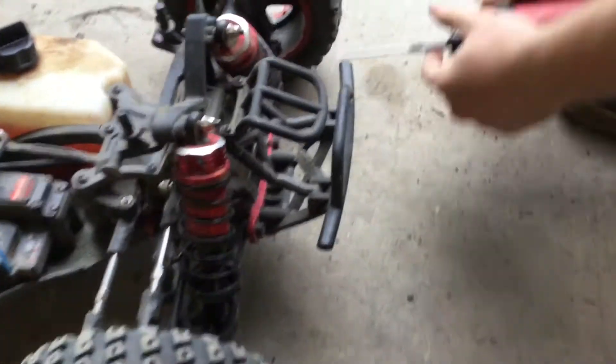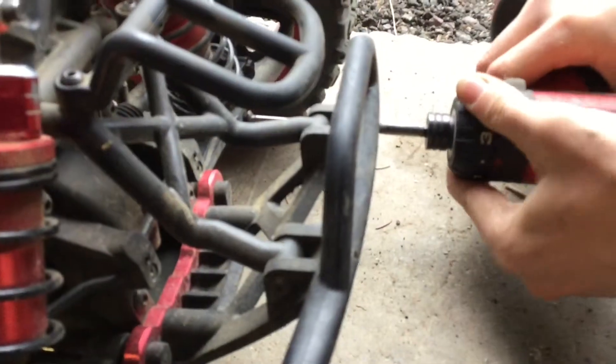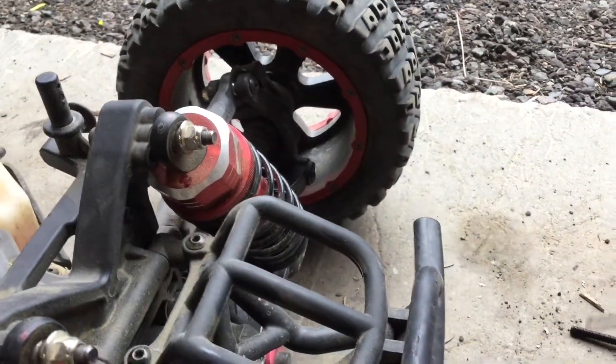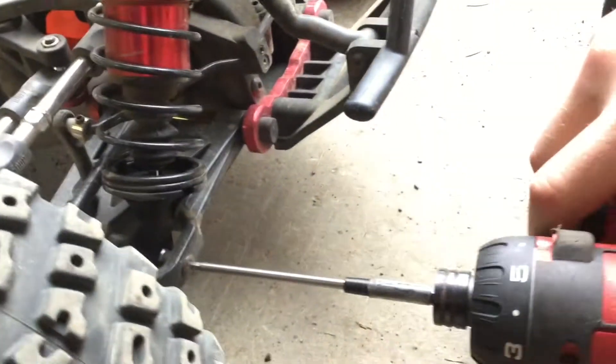We're gonna take the stock shocks off. I already rebuilt these less than a month ago and they're already leaking on me, so we're scrapping them.